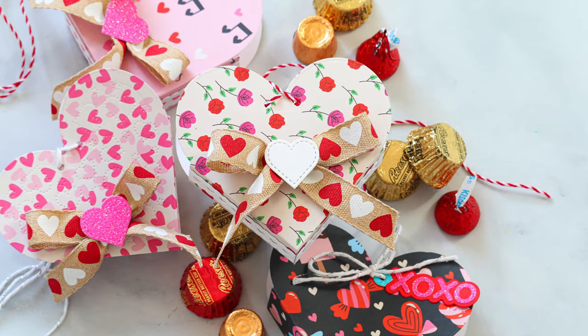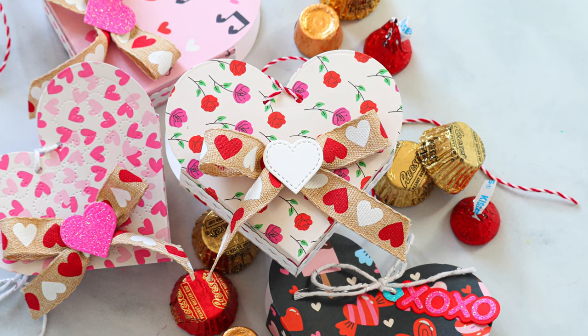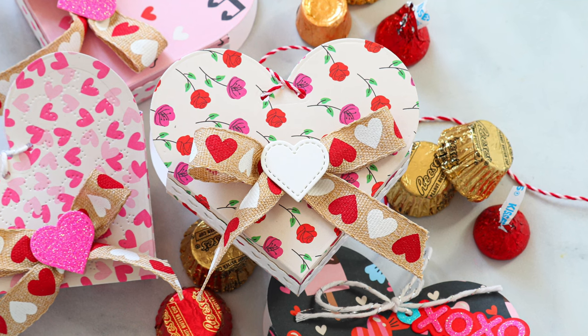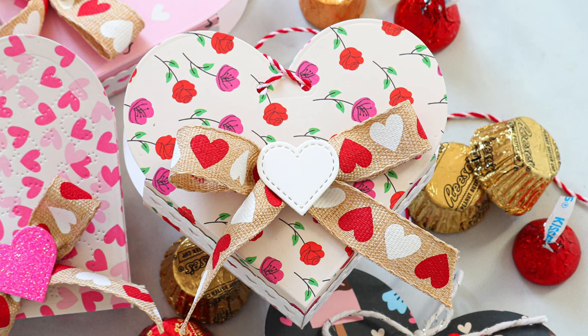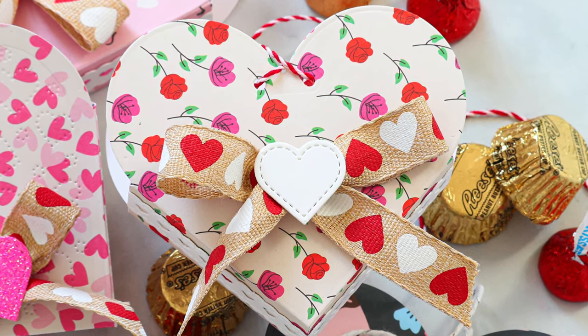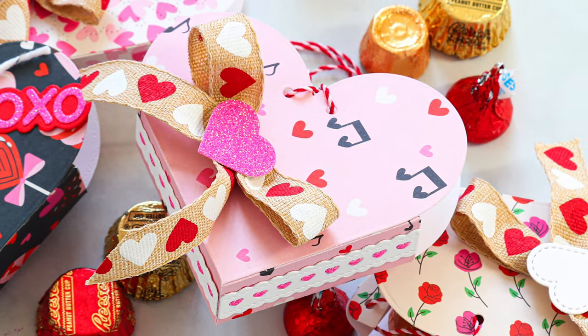You can fill these with all sorts of fun candies for Valentine's Day, but like I said, these could be made for more than just Valentine's — for birthdays, fun favors, maybe a baby shower. Just pick out some different pattern papers and colors and customize them to match whatever holiday, party, or theme you're going for. These are a very versatile die.